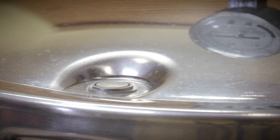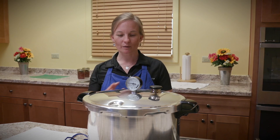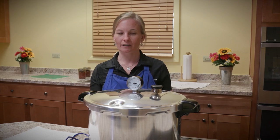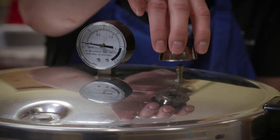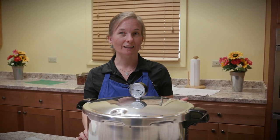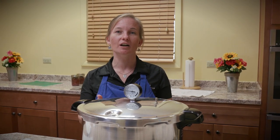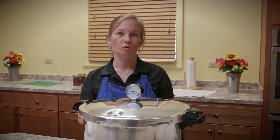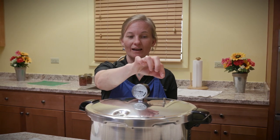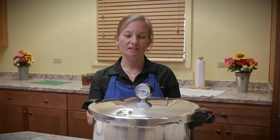Our lid lock has gone down and our pressure on the dial is down to zero, so we know there is no pressure in the canner. The canner is still hot, but there's no pressure. Now we're going to take off the pressure regulator and set another timer for 10 minutes. The purpose of this waiting period is to continue the very slow, natural cooling process — the only air going in and out of the canner is from the tiny vent port, which is important to allow that cooling to be very slow.